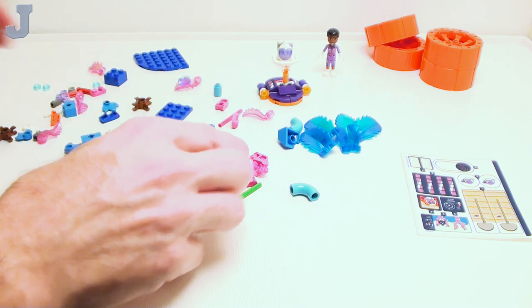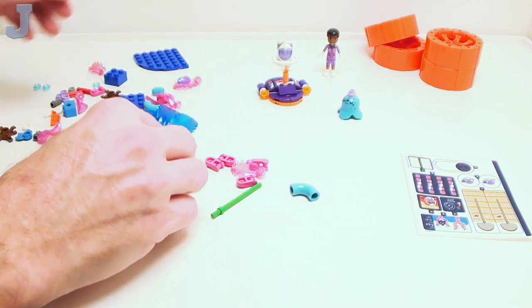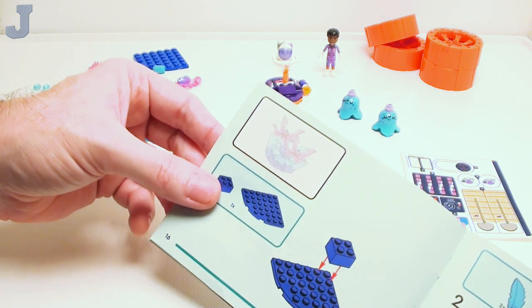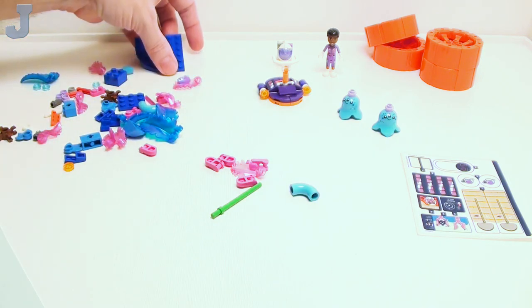Now we're done with that and these things here. I like those blue leaf pieces. So now we've got to build some plant thing. Hunter Mines — it's like building a Minecraft set.